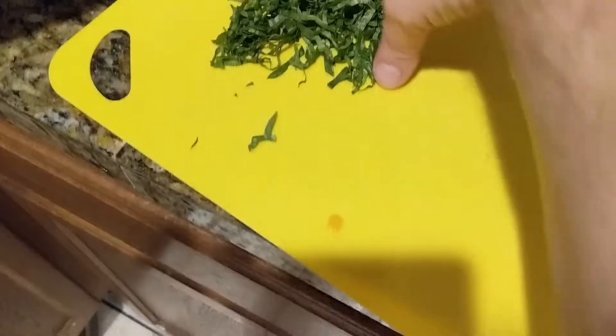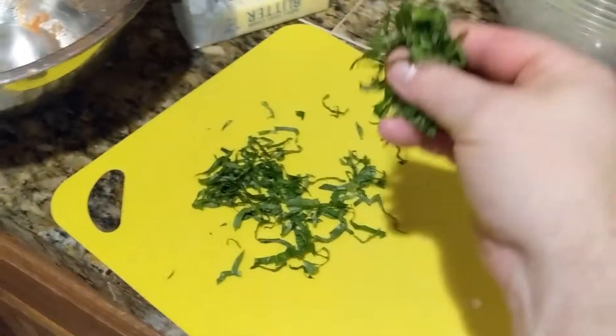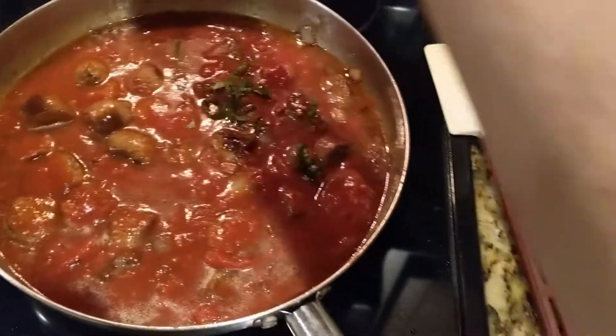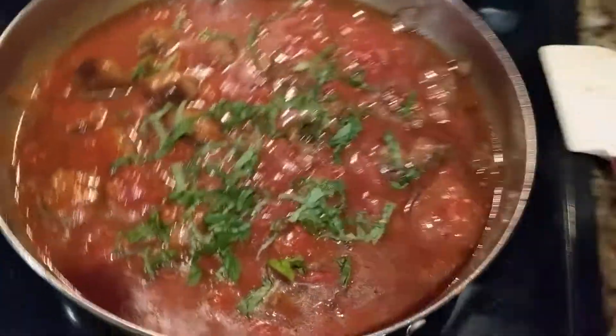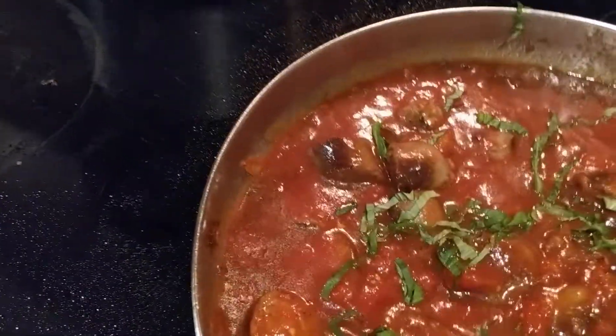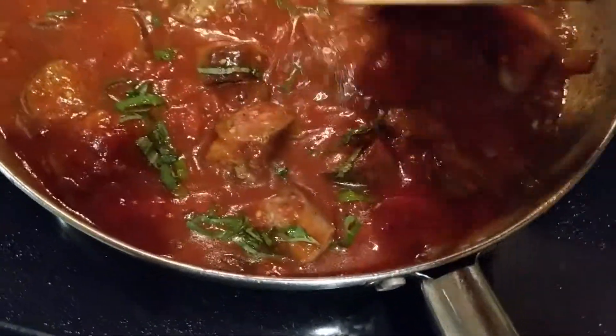Now take half of your basil — not all of it, about half — and sprinkle that in there like the fairy dust that it is. Just give it a quick little introduction. There you go, it's in there.